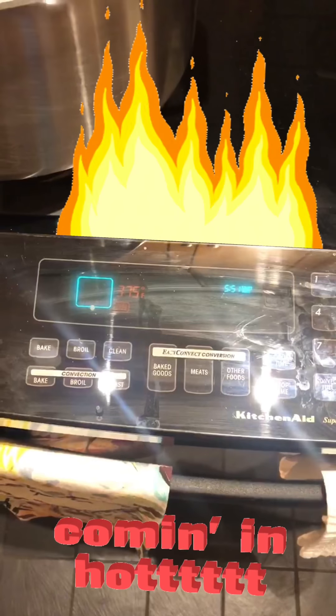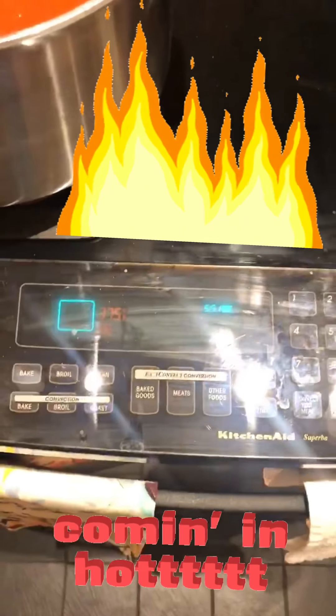While doing this you want to preheat the oven to 500 degrees, or 550 if you have an oven that goes that high.